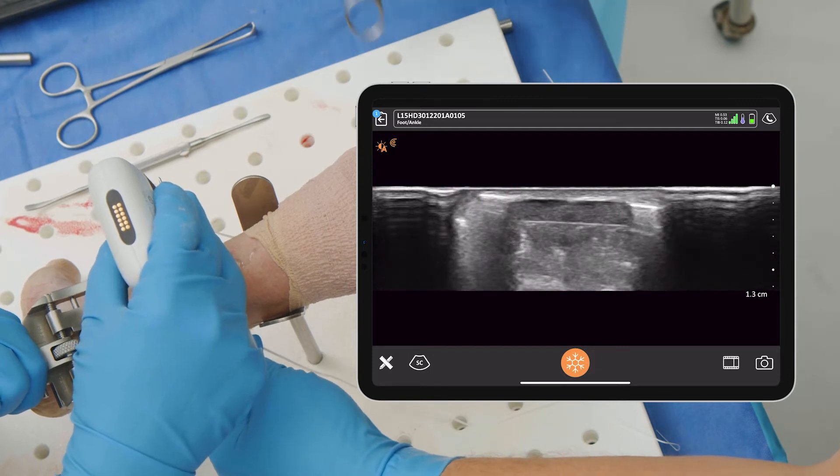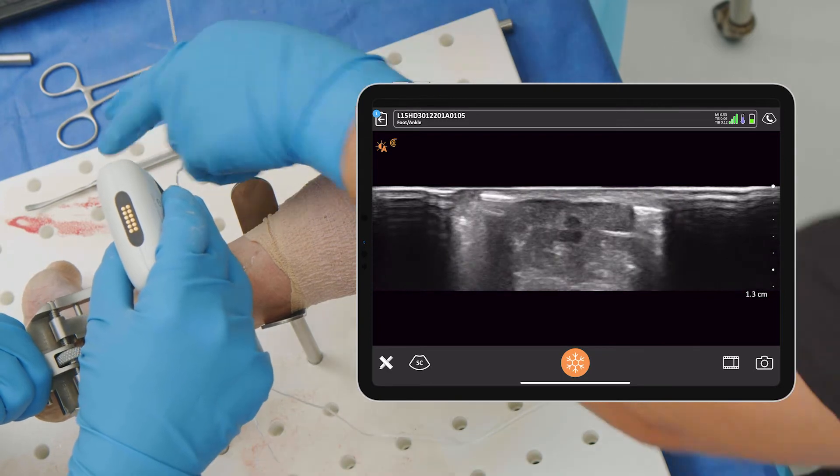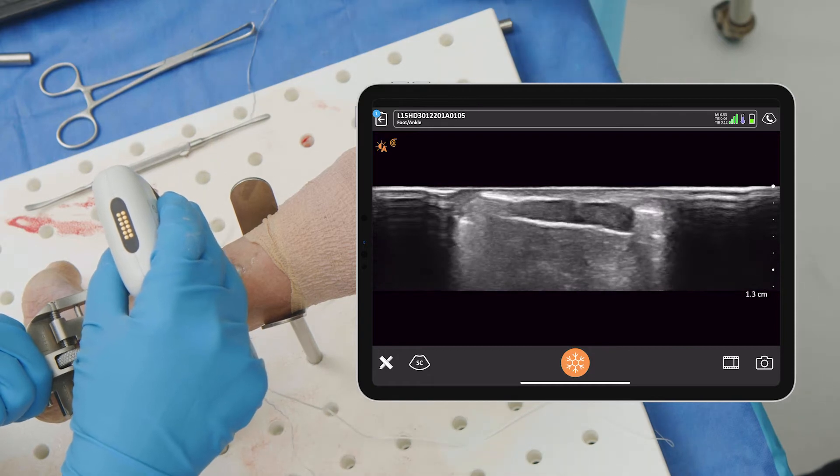Go ahead and pull that out. You can see that suture right in the dead middle of the tendon, right where we want it. Okay, let's go to number three.